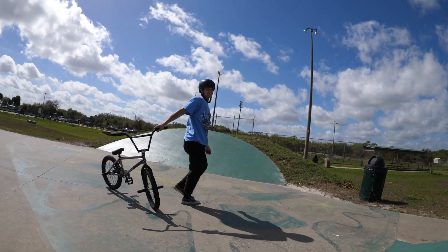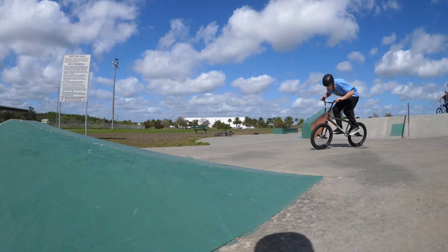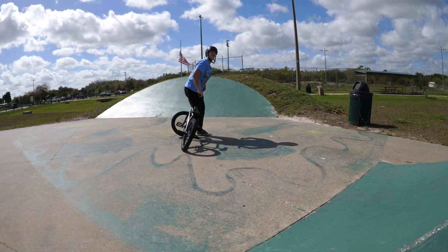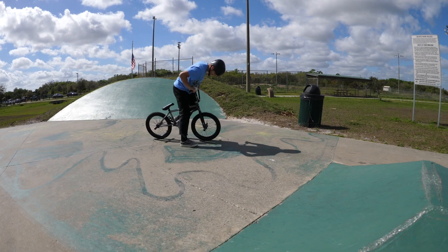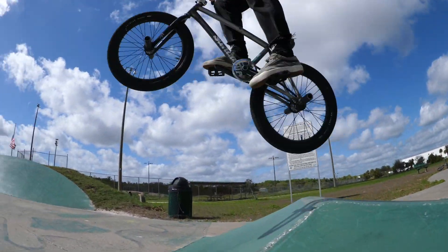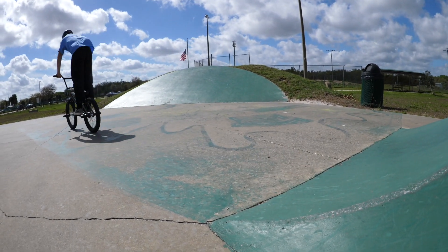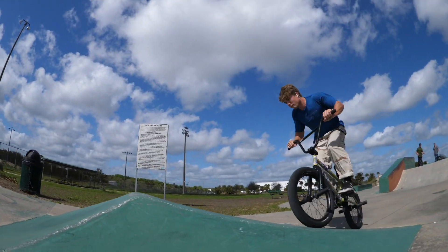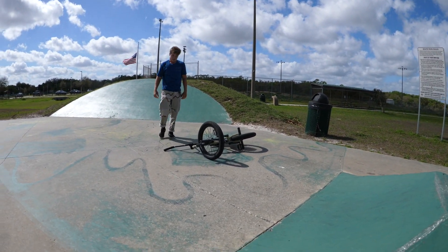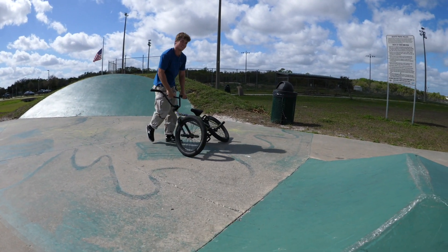I was gonna do a cab five. I'm getting thrown around. They made a deal — if you did the cab five, he's gonna send the 540 after. This is 720, which is crazy. He'll get it right now.